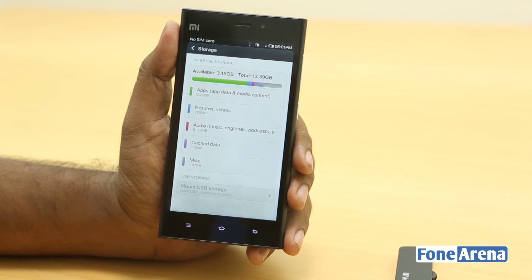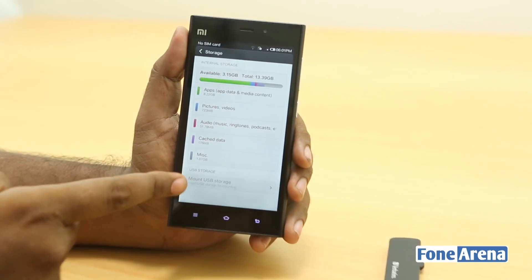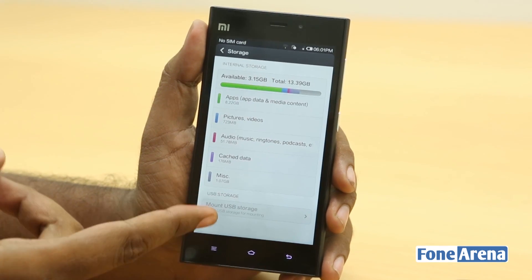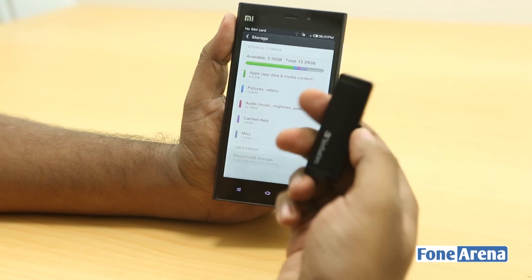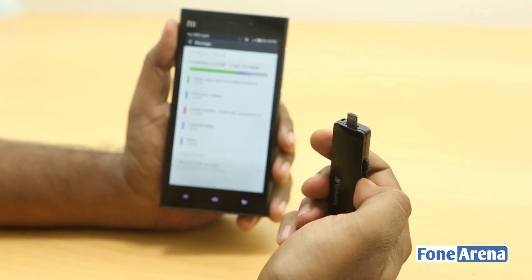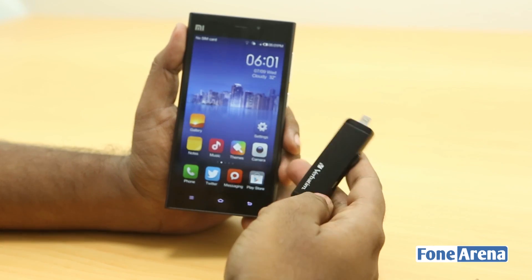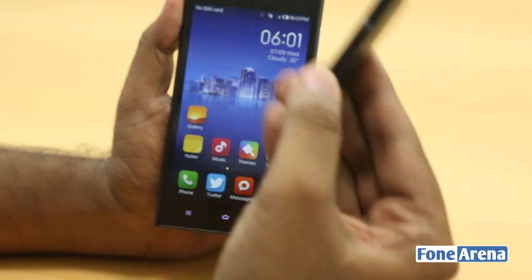A lot of people ask: does USB on the go work on this phone? Yes, that's the answer — you can already see that there is a mount USB storage option here. We can prove it because we have this Verbatim USB on the go pen drive. We have loaded up some files on it, formatted it to FAT32, and we're going to show you USB on the go working on the Xiaomi Mi3.